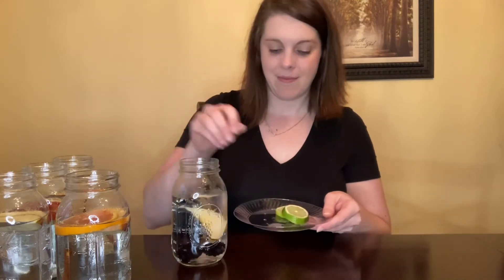This next combo is more of a fall theme: apple and a cinnamon stick. Cinnamon actually has a lot of health benefits, so you can just drop that cinnamon stick right in. Then there's a twist on that: apple, cinnamon, and oranges — almost a Christmasy feel. And the last one for the apple category is apples, lime, and blackberries. There you have it for the apple category.